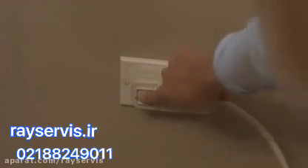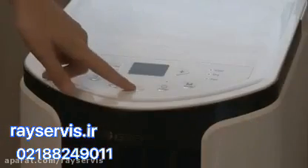Plug your device in and make sure the reset button is pressed before powering on your portable air conditioning unit.